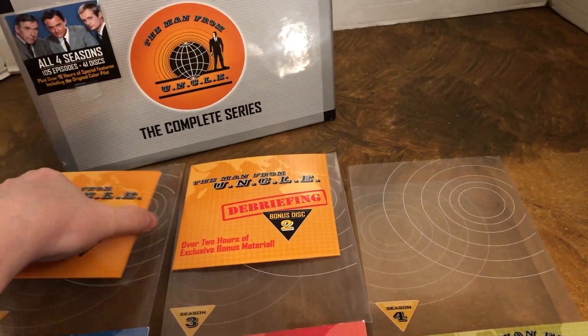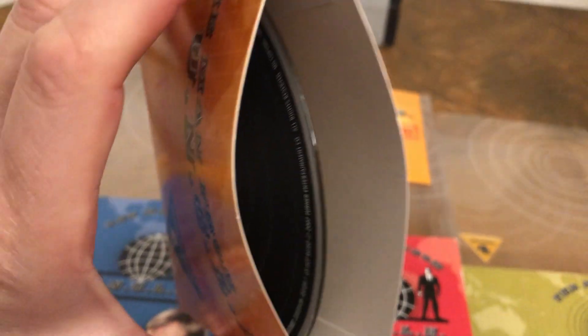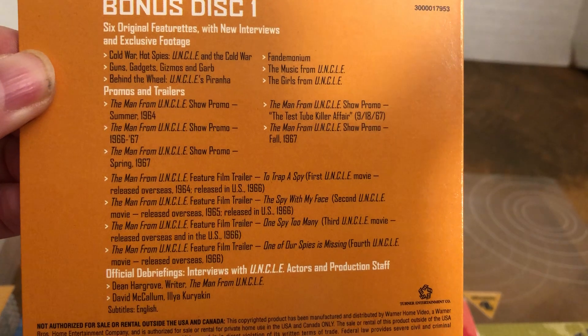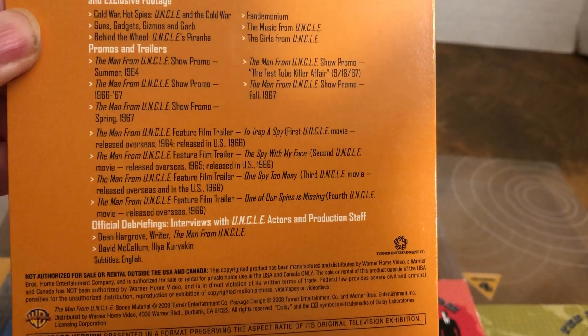Here's a picture of the bonus discs — just plain black DVDs. You can see what's on here: interviews and things from fans, promo trailers, and lots of cool stuff.